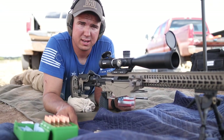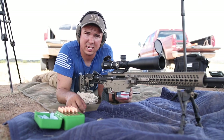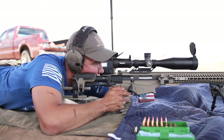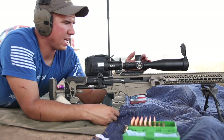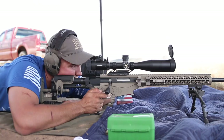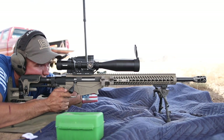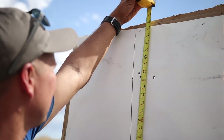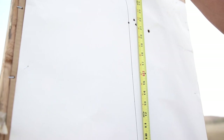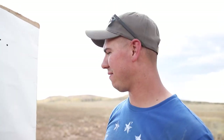The rifle zeroed with the Bushnell Forge on it. We moved over to do a tall target test, which allows us to calculate how much error there is in the elevation adjustment and input that into our ballistic software. I dialed up 20 minutes, and it showed essentially zero percent error — the tracking is perfect. By dialing up 20 minutes, we should have had 21.7 inches between the two groups at this range, and that's almost exactly what we had. For a scope at this price point, it's almost unheard of to have zero error in elevation — we can just dial it up and shoot.